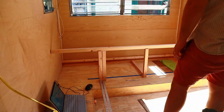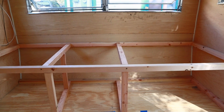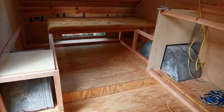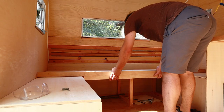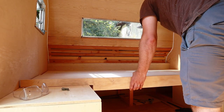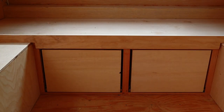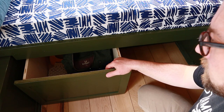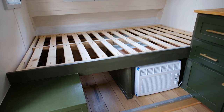I framed up the front couch using 2x2s that I ripped down from 2x4s and did the same in the back. The back I actually built as a pullout bed — some people call these a gaucho-style bed. Ultimately the problem I ran into is that I built drawers to go under it and you can't use them when it is in bed mode. So I eventually rebuilt that as a fixed bed and I'm much happier with that.